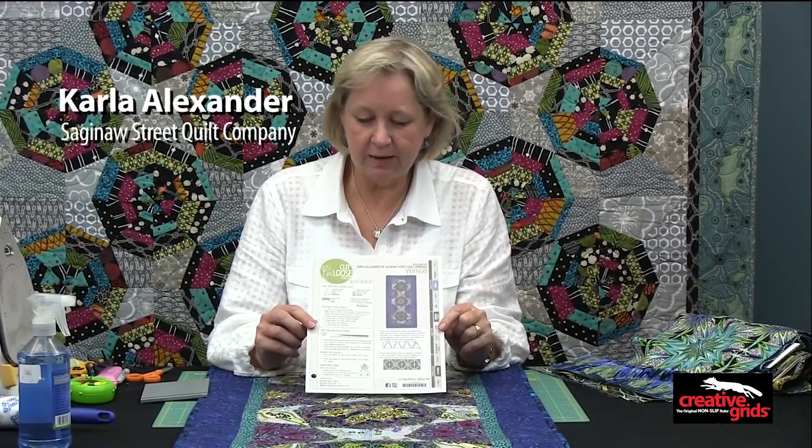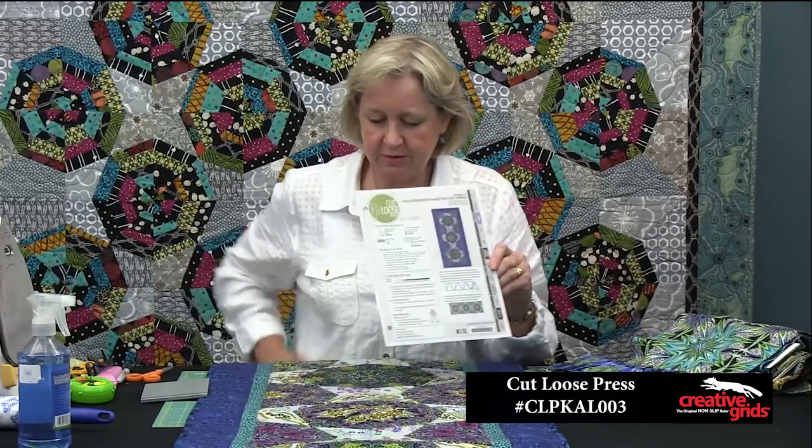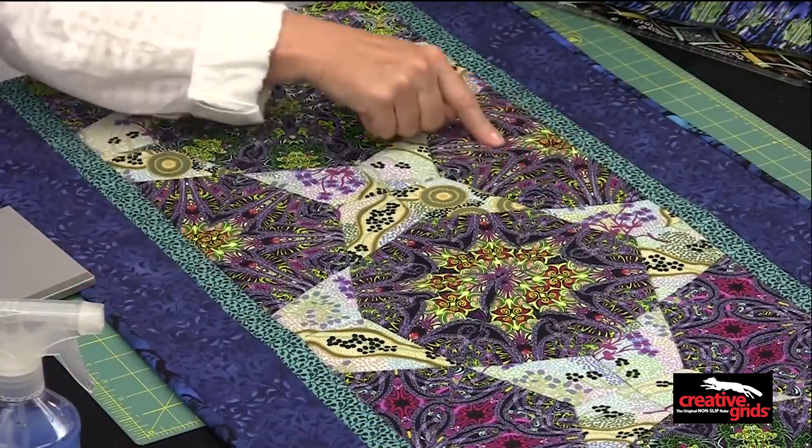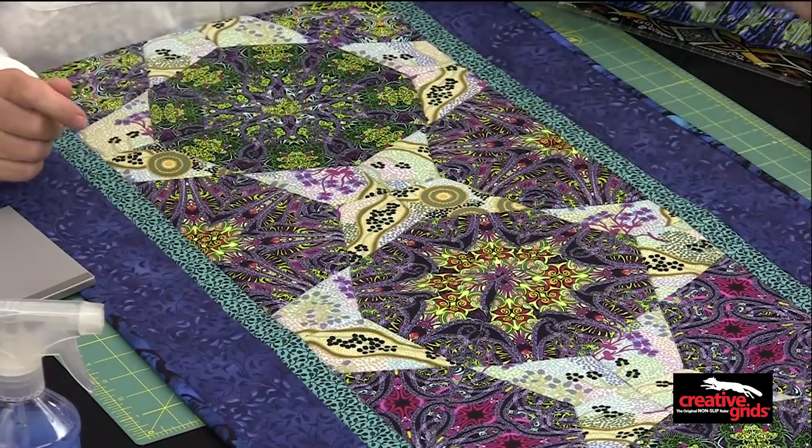Hi, I'm Carla Alexander, and today I'm going to show you how to make this little table runner called Vertigo. Vertigo is right here underneath me, and you can see that it looks like there's a match in these kaleidoscope blocks. I'm going to show you how to do that.